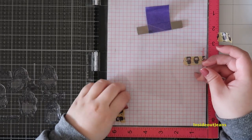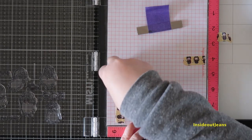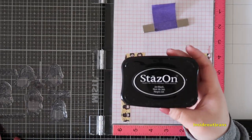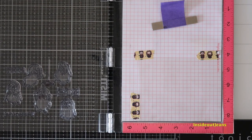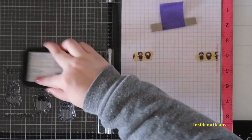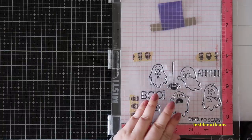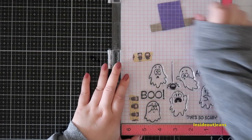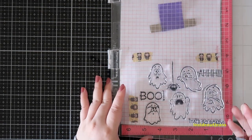For the acetate piece, I'm going to place it in the MISTI. When I was stamping out my template, I left it in the same position so I can go in with Stays On ink to stamp out my scene on acetate. Stays On ink works well on plastic — that's why I'm choosing it. I think any other stamping ink I have wouldn't work on acetate.